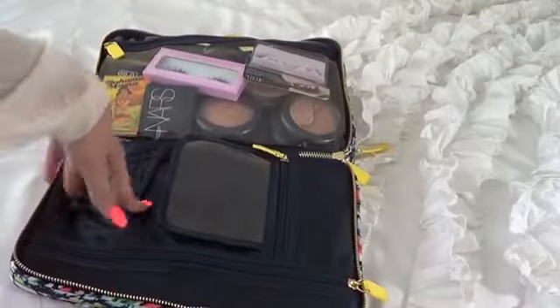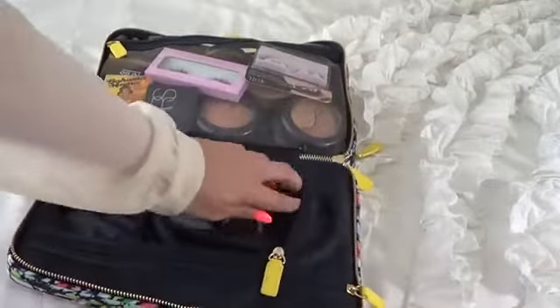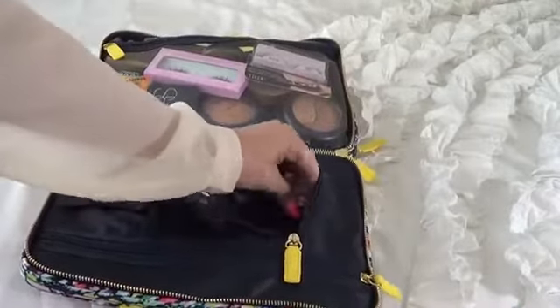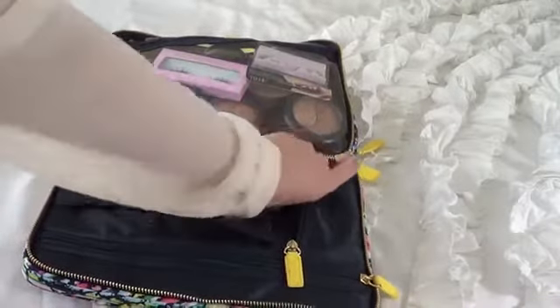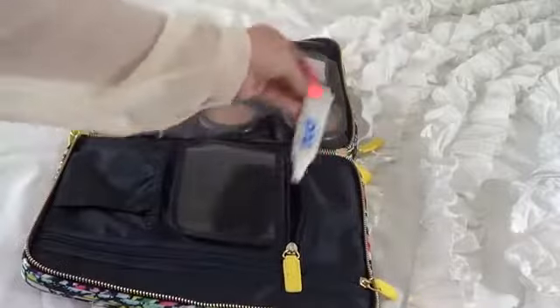All of my brushes will go right here — I just haven't put them in yet. In this tiny zip pocket I have my Tweezer Man Ultra Precision Tip Tweezers, which I love, and my lash glue.